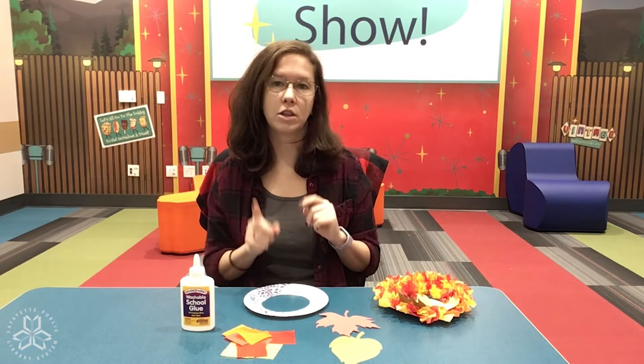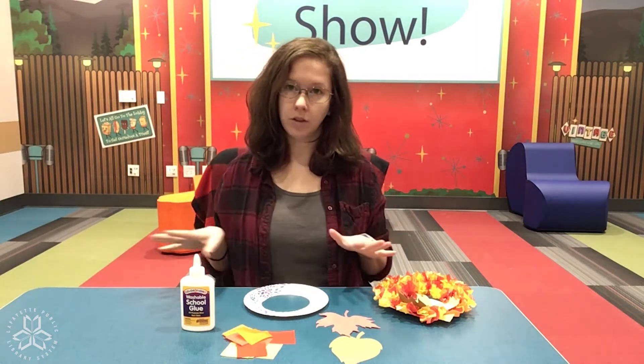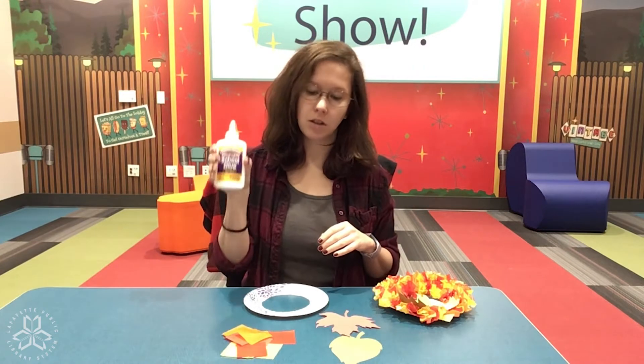Now before you start this project make sure you have your adult's permission beforehand. You need to let them know what you're up to before you just start getting glue and doing crafts. So once you have all of your stuff, pretty much the only thing you need besides your kit is glue.